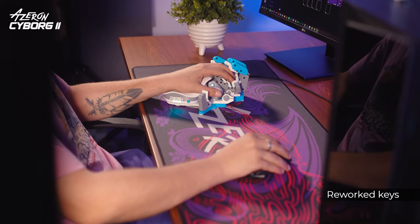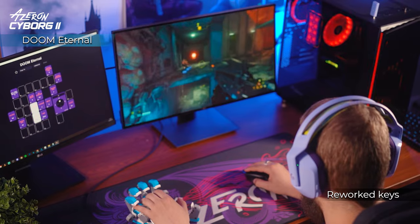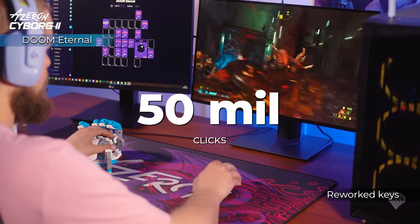The Cyborg 2 utilizes Omron switches, delivering consistent and precise actuation force, built to withstand 15 million clicks for intense gaming.